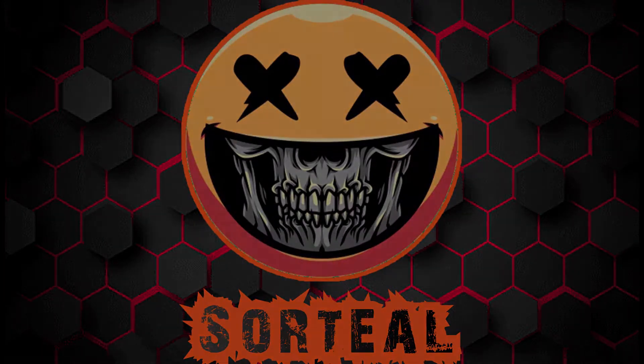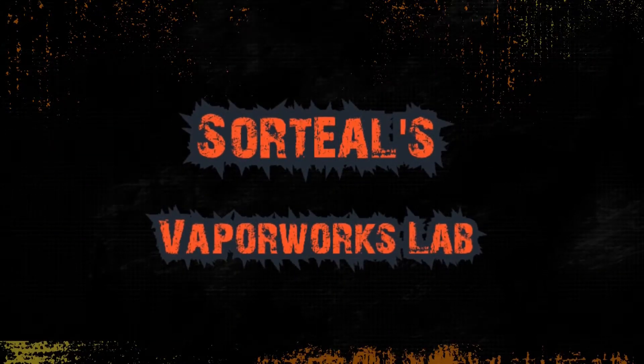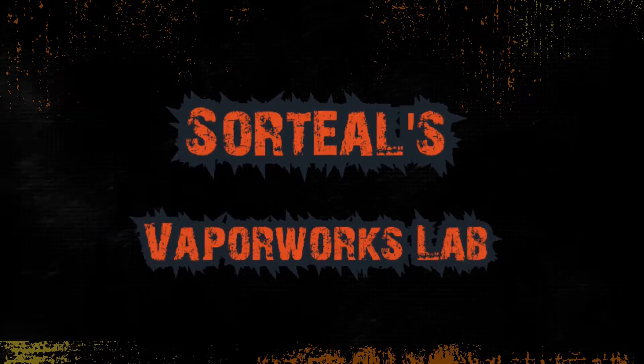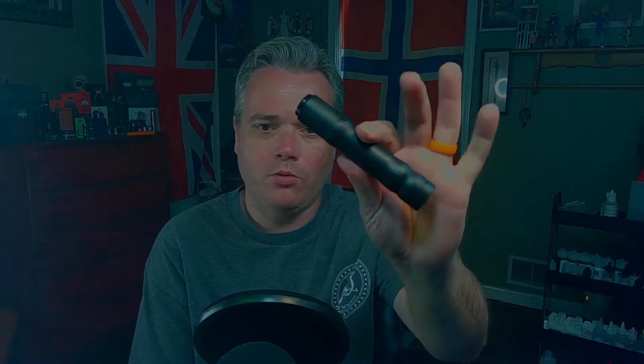VaporFace! What's up vape fam? Sortil here. Welcome to the Vaporworks Lab, vaping on the Kennedy Ruby.